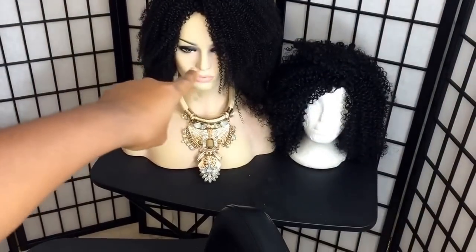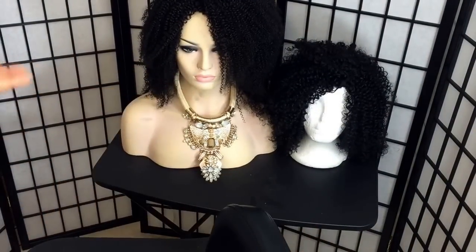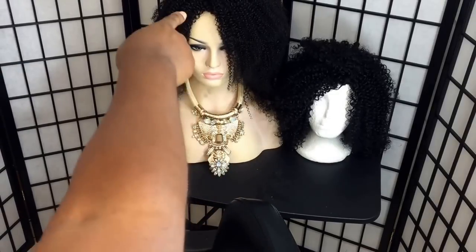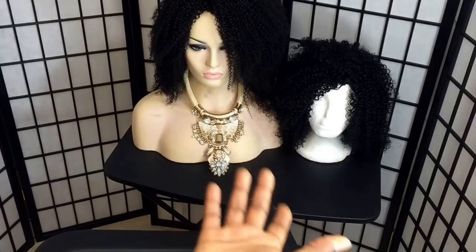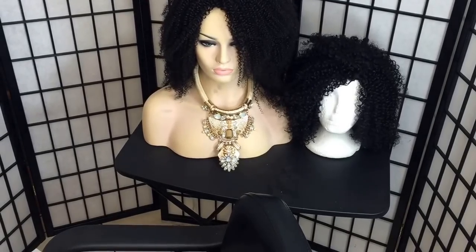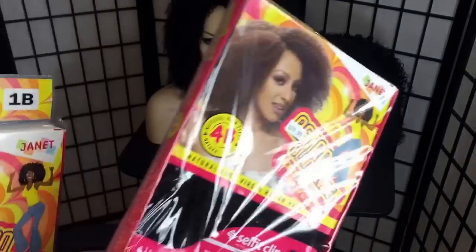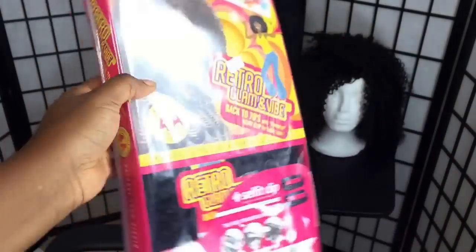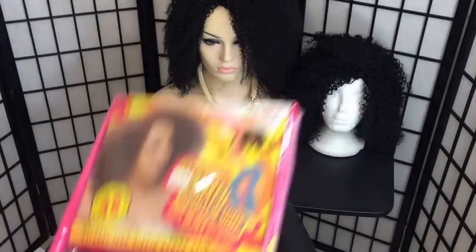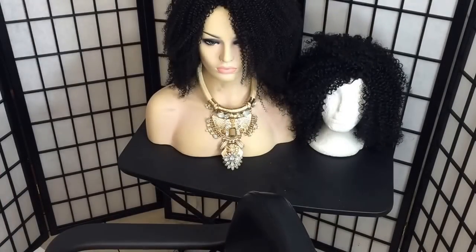There will be a video on these too. Wait for that video — I used two packs and I had leftover. I'll give away the leftovers. All you have to do is just buy one more pack and make this style out of it. Thank you for watching!